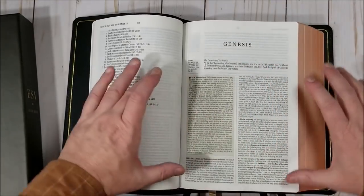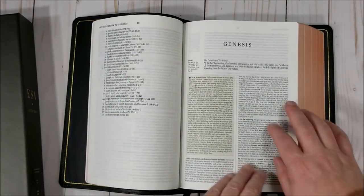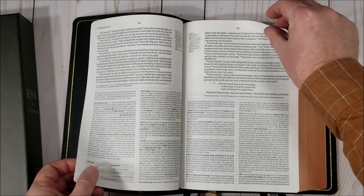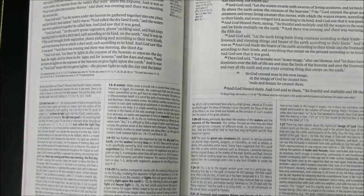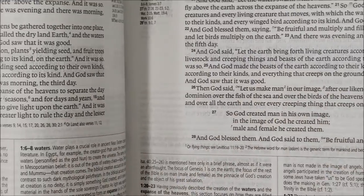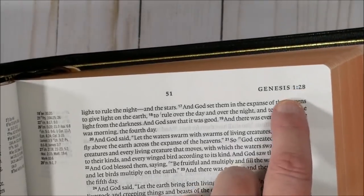And then the text. We have single column layout with text at the top and references in the inner margin, and notes at the bottom of the page presented in two columns. This is nine-point font — the notes look about seven-point or smaller. The verse numbers are decently dark, maybe semi-bold, and they stand out just enough that when you're searching for something you can find it fairly easily. Translation footnotes are under the text. Across the top we have the page number in the center, the book name, and chapter and verse number in the outer corner.